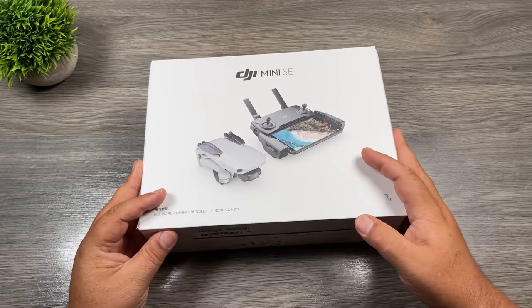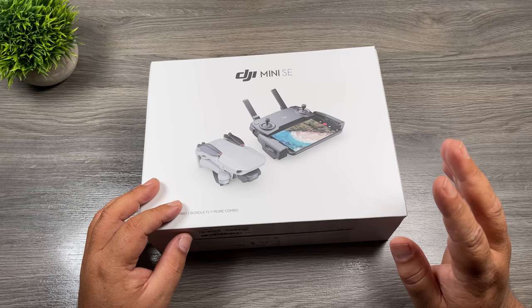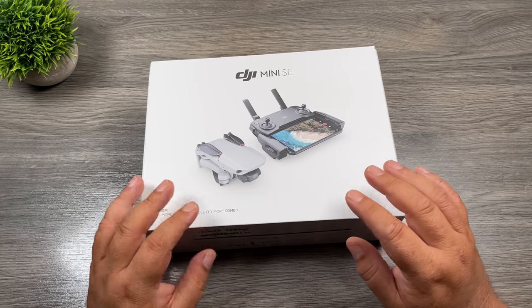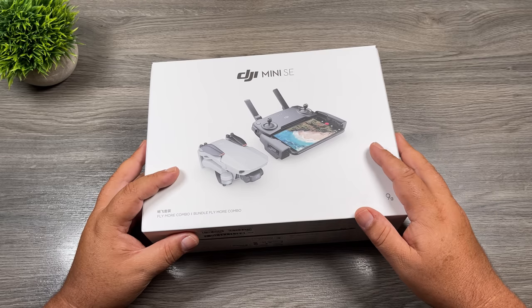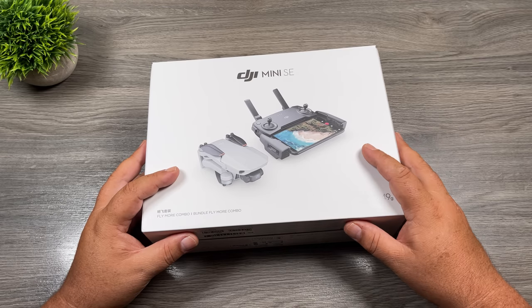This drone is very affordable, it comes in at $299. That's for the base package. They also have a Fly More kit, which is what I have here. In the base package you get the drone, a controller, and one battery. With the Fly More kit, you get everything that comes in the base package, plus you get a case, two spare batteries, and a charging hub.